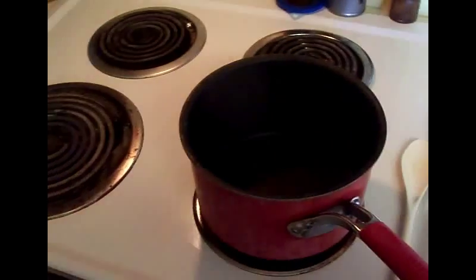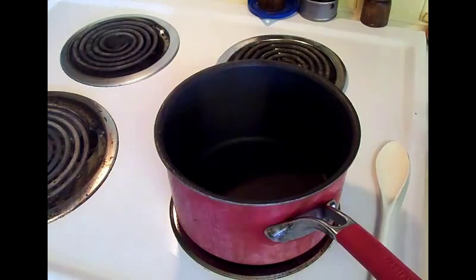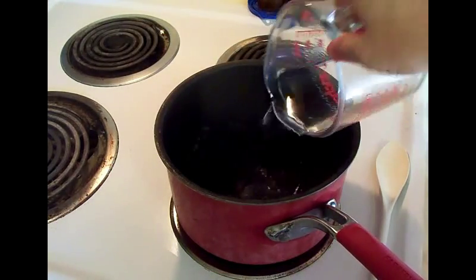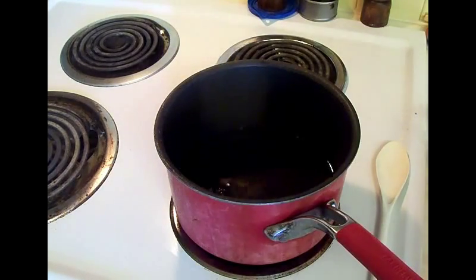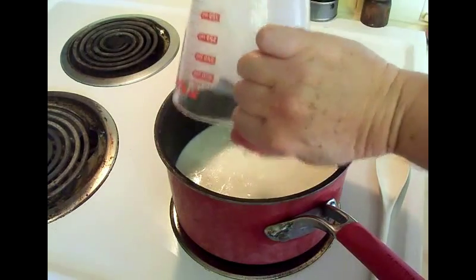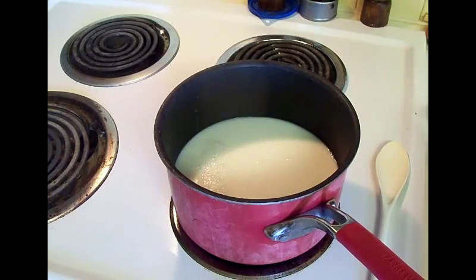You're going to put all of these ingredients into a saucepan and we are going to want to bring this to a boil. There's the two cups of water - I used hot water, you don't have to, it just makes it a little warmer to start. Two cups of milk and your cheddar cheese soup.